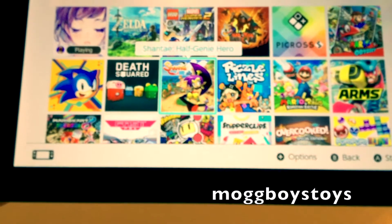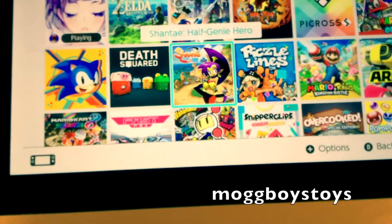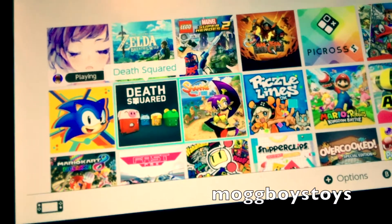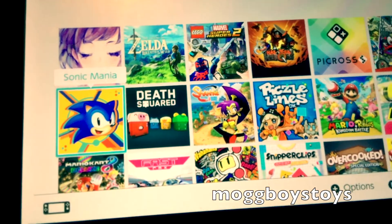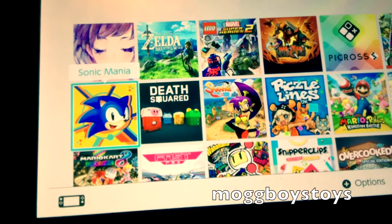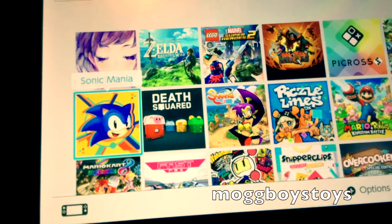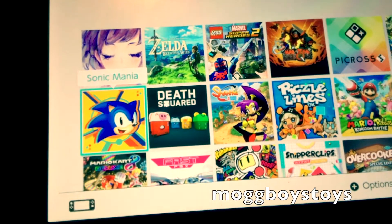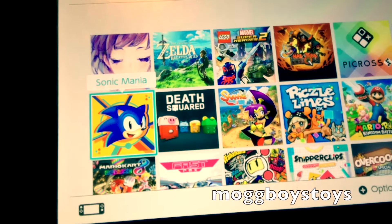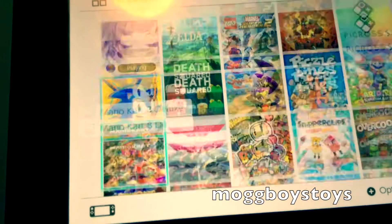Then there's Shantae: Half-Genie Hero, which was quite a cool game, particularly if you like 2D platformers. I was slowly working my way through that one. That's followed by Sonic Mania. I'm probably going to have to stop buying Sonic games — I don't like them, but I buy them all the time. If it turns to Classic Sonic you're going to like it if you're into that, but I just find Sonic games far too difficult to control and I just don't enjoy them.